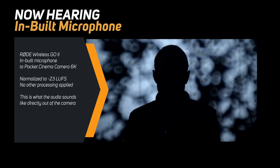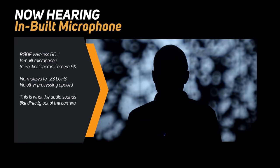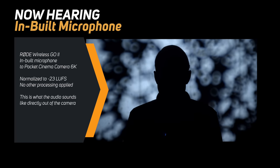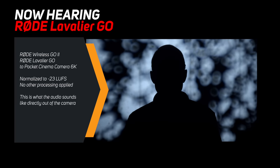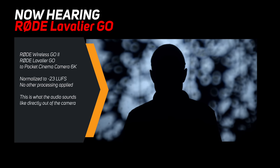Let's give you a few moments of silence. There are a few fans going here — the light putting light on the wall behind me has a fan; it's behind a sound blanket but I'm still hearing some of it. Next up, we're recording with the Lavalier GO attached to my chest, going into the Wireless GO 2 and over to the Blackmagic Pocket Cinema Camera 6K. This is what this sounds like.